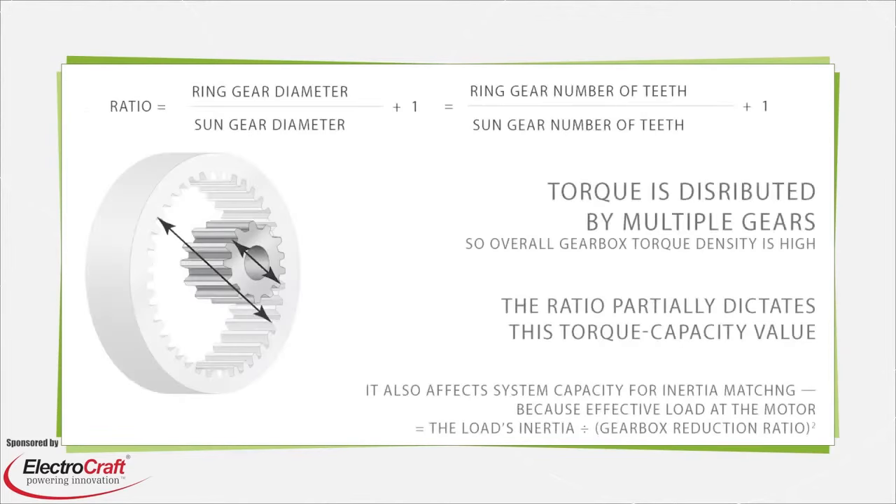Planetary gear assemblies handle load in a way that makes them especially suitable for applications with stringent stiffness requirements, dynamic loads or frequent stops and starts, the need for low inertia and high torque density, and a design objective of high efficiency. Most standard gearing transmits the axis's whole load through one gear mesh.